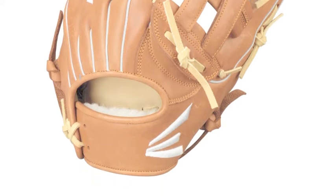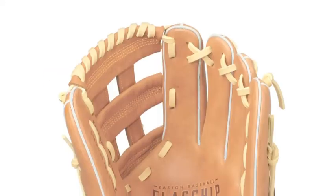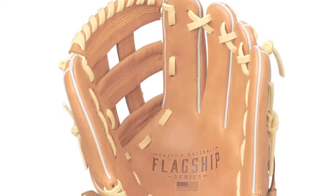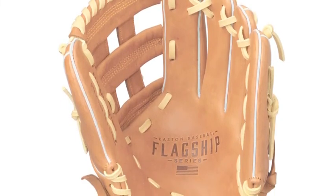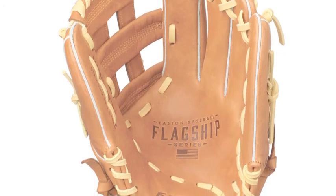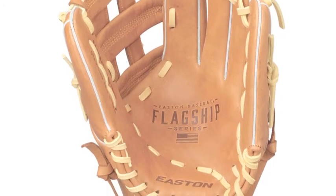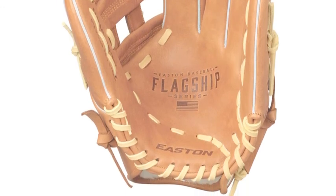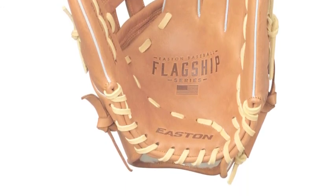The Easton Sporting Goods Company has already created a tremendous legacy for being one of the best baseball equipment providers around. Now they are ready to help you create an amazing legacy in the game of baseball, and are giving fielders a chance to equip themselves with one of the brand new gloves from the Easton flagship series.